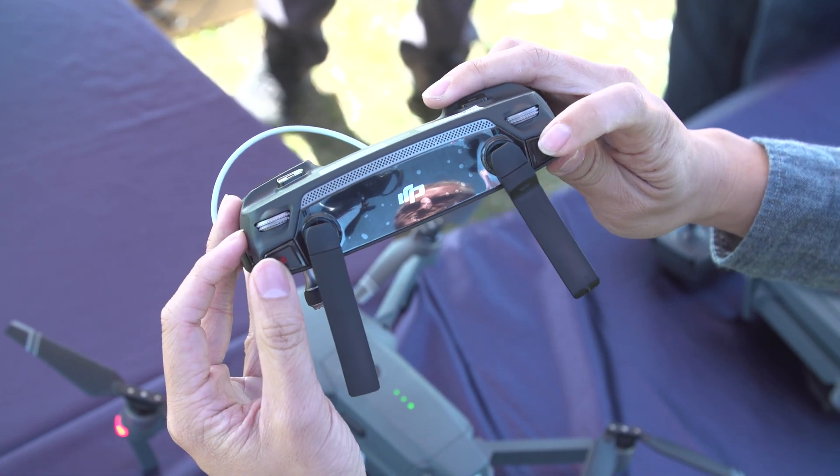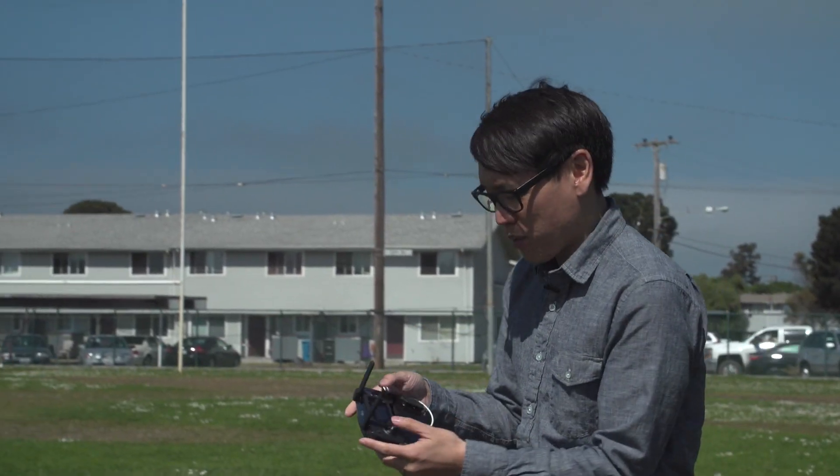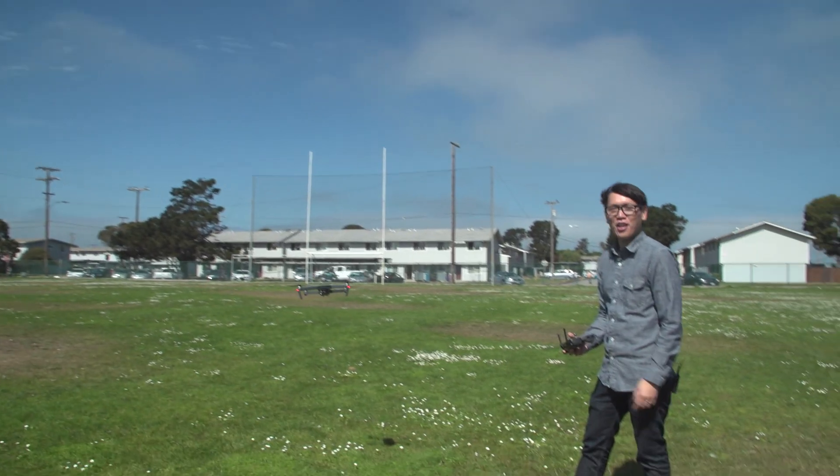You can run this without connecting it to a smartphone at all. I have it on the ground here with the transmitter, and I can take it off. There it goes.